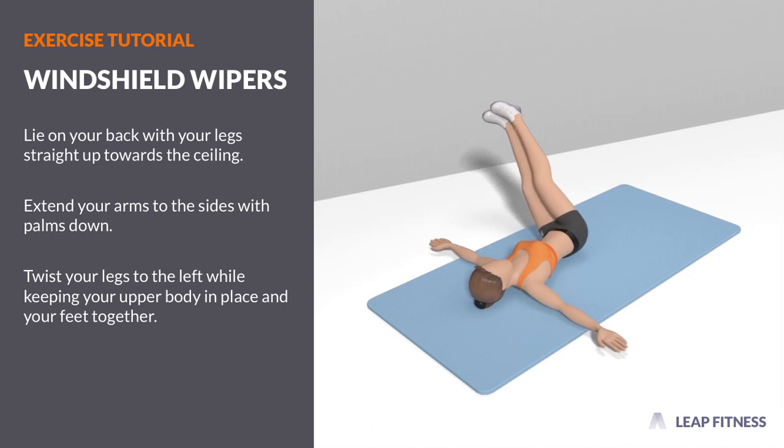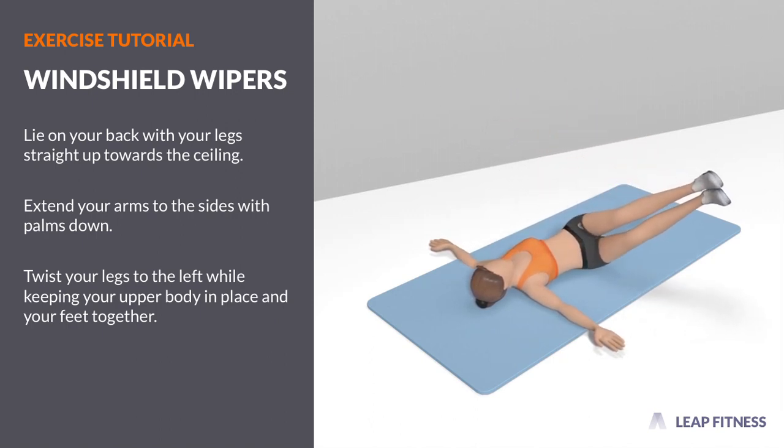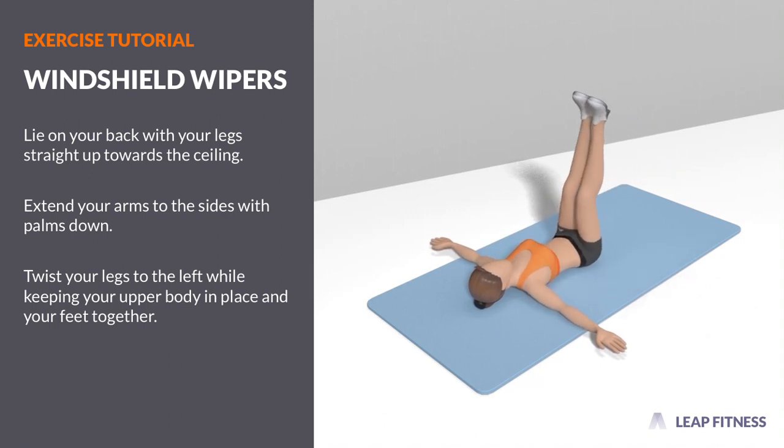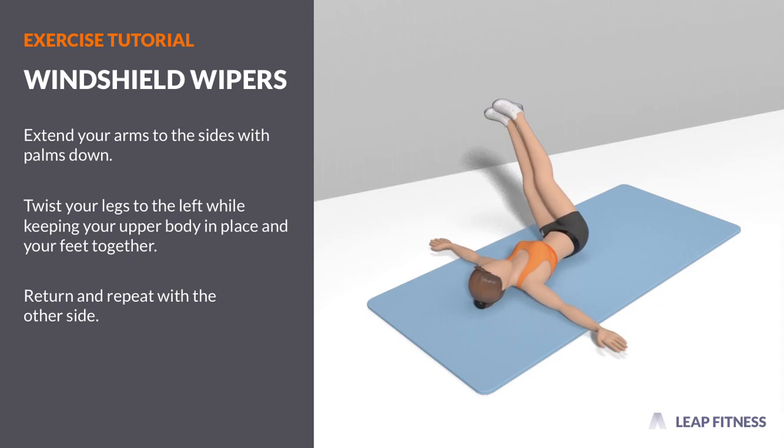Twist your legs to the left while keeping your upper body in place and your feet together. Return and repeat with the other side.